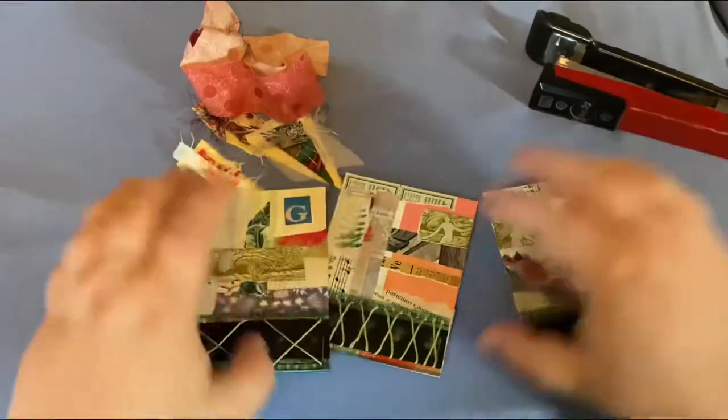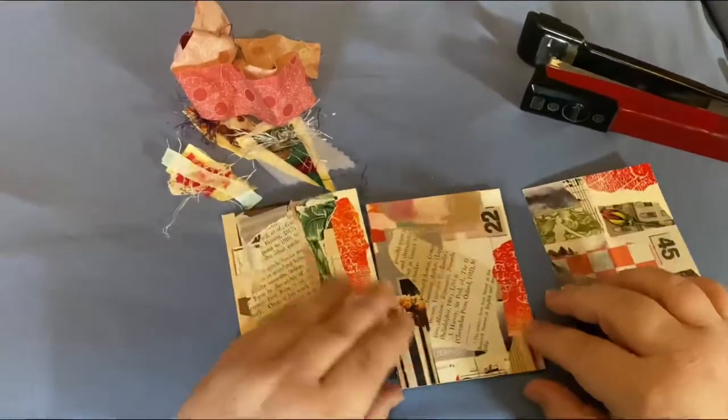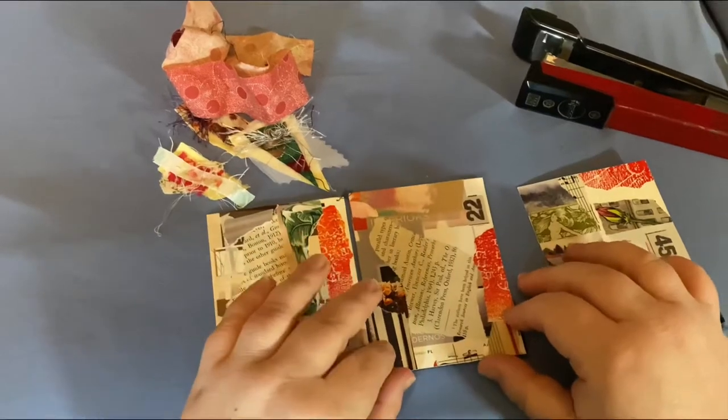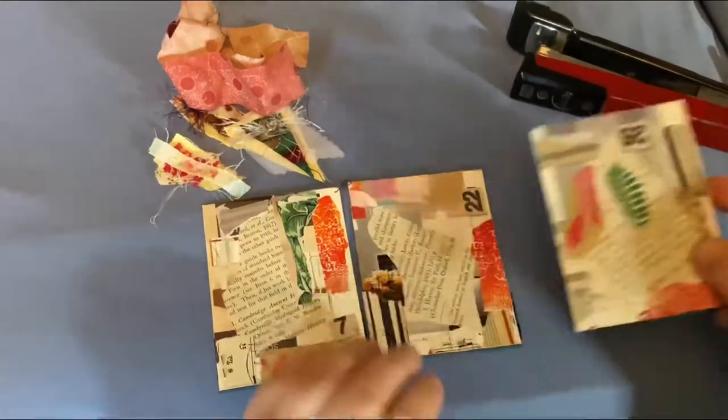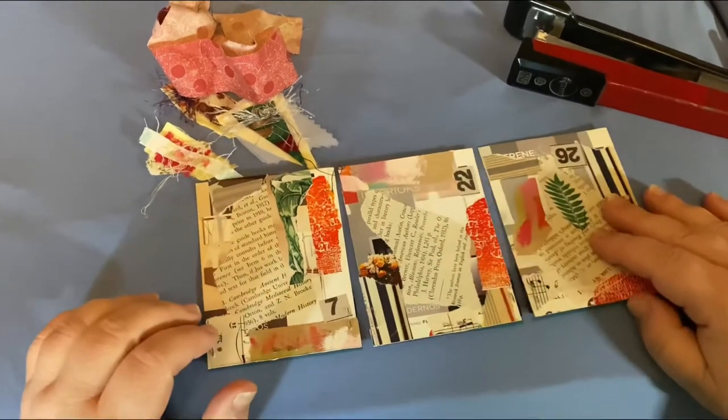So what I'm going to do is on the back, where the staples are — because you can really injure yourself or the person you're gifting this to with the staples — I make sure I have enough room here.